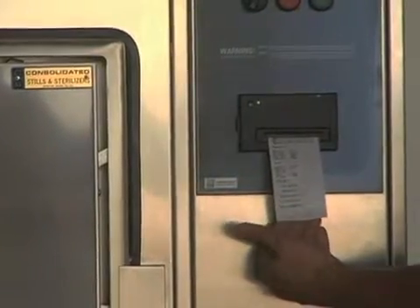Thanks for watching this video on how to change the printer roll on your Advantage PB controller impact printer. Please visit us on the web for more information at www.consteril.com.